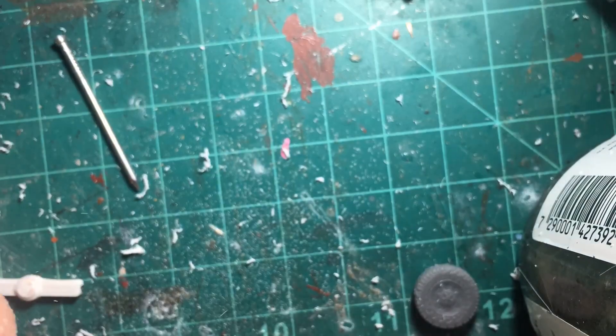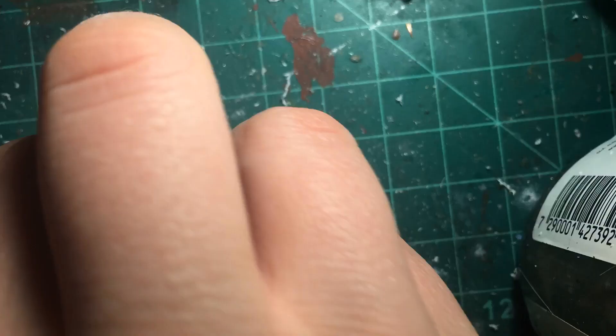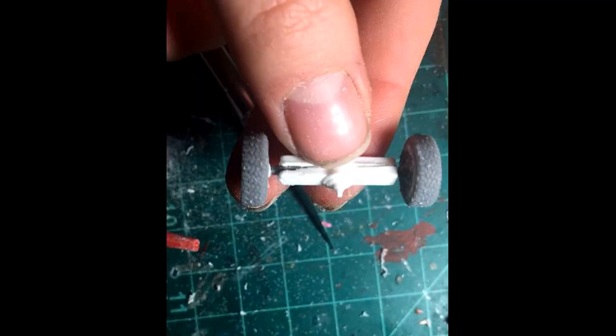Once I had made the foil hood, I moved on to the chassis, starting with these 3D printed differentials. I had to widen the axle channels to use nails for axles, then I glued the diffs together with the axles sandwiched inside them for alignment and added resin-printed truck tires.